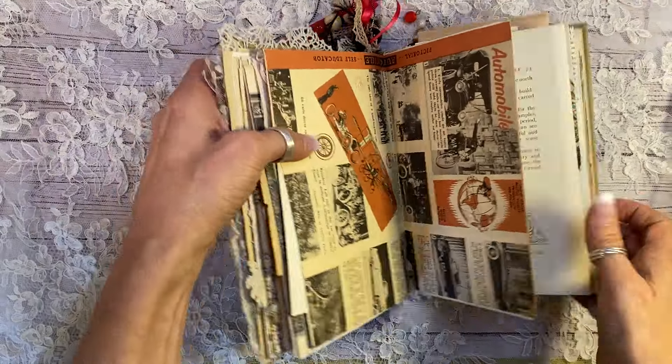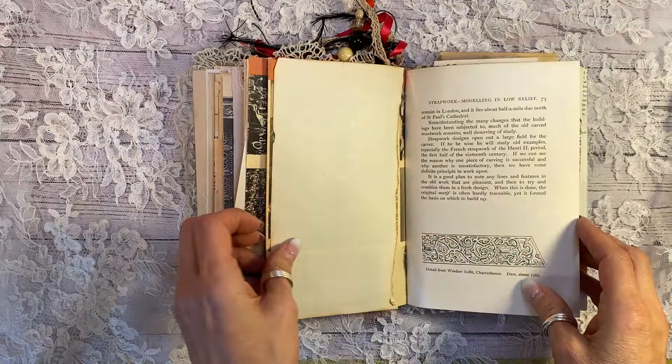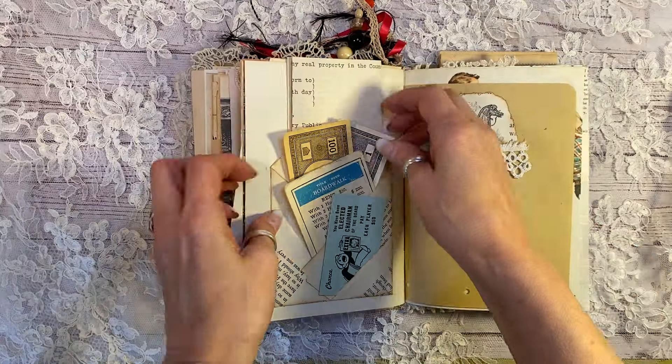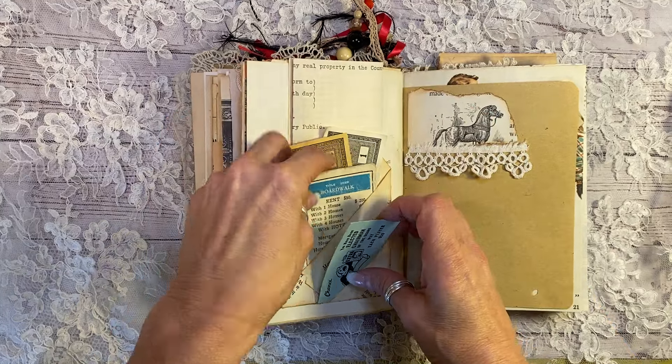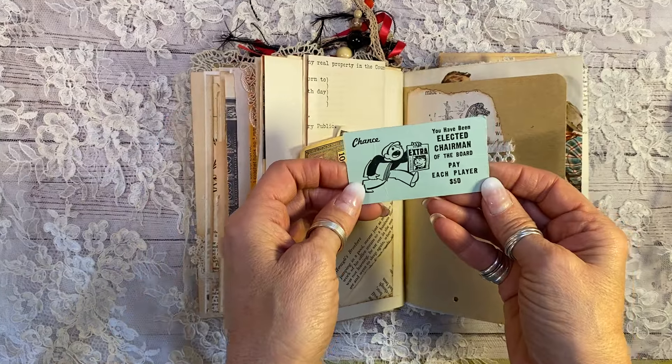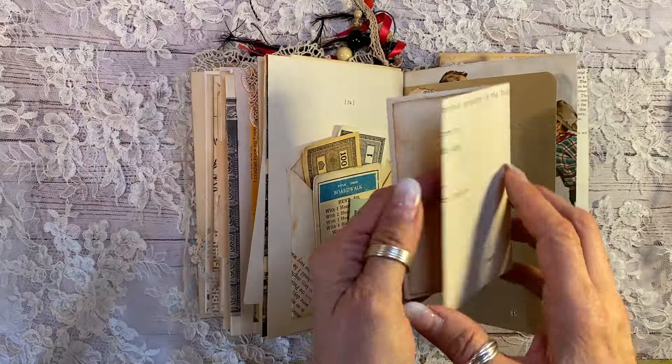And this is just a vintage page here on transportation — that was the automobile page. Put some antique paper on this one from the 30s. Monopoly money, Boardwalk — the best one. And a chairman of the board piece. So that's a real fun Monopoly game bit there.